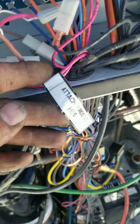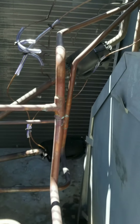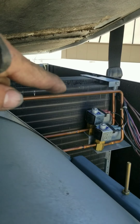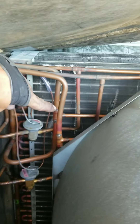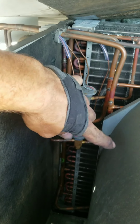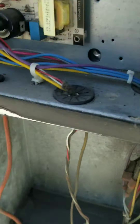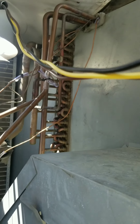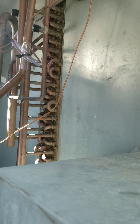When it dehumidifies via the humidistat that is in the return duct, discharge goes up. This solenoid closes, so we feed hot gas - not over to that solenoid because it's closed, but down into our reheat coil. Out of our reheat coil, into the TXV, which in turn feeds back over to our evaporator.